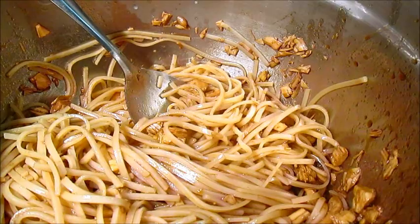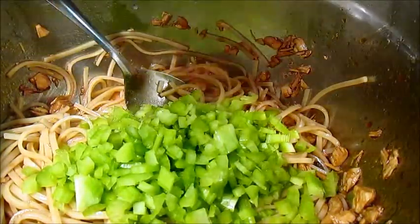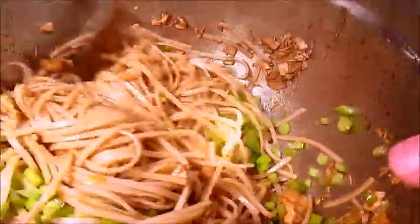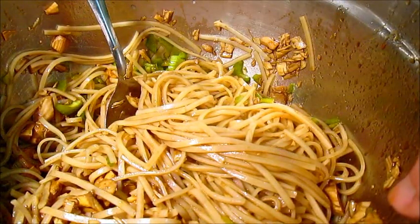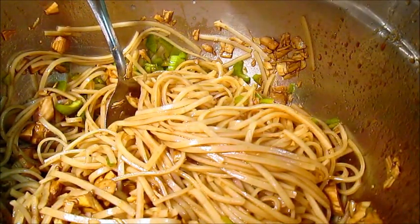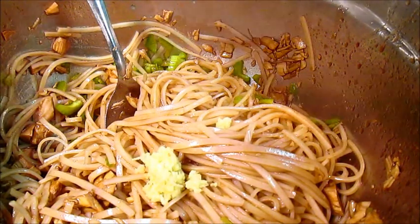Then, you're going to add a cup of celery, and mix it all together. Then, you're going to add a teaspoon of minced ginger.